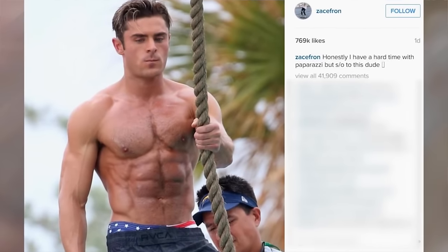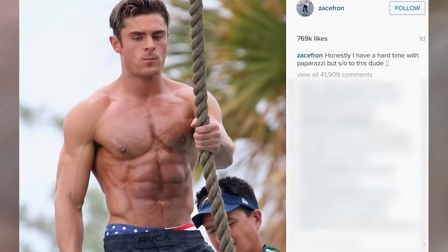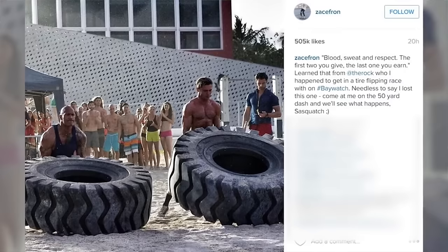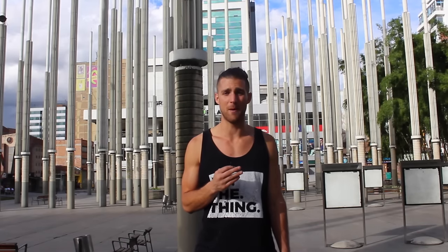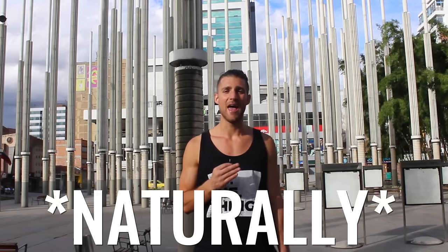Zac Efron physique number three — time to talk about this jacked dude. For this role he had a co-star in The Rock, which means he was probably thinking he needed to put on some serious muscle mass, and he committed himself. Over the course of a year, he gained 10 pounds of muscle mass, which takes incredible commitment and is incredibly impressive. Ten pounds of muscle mass is about the most you can expect to gain per year, and we recommend making it your number one fitness priority if you want to hit that kind of goal.